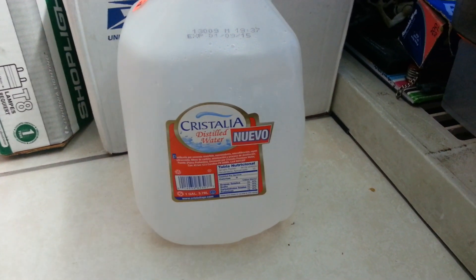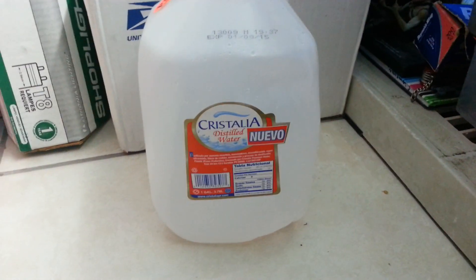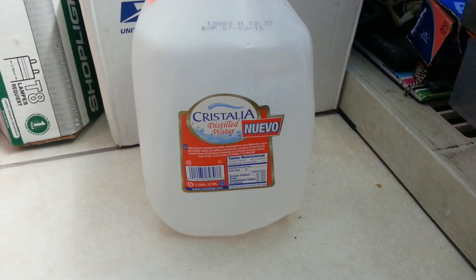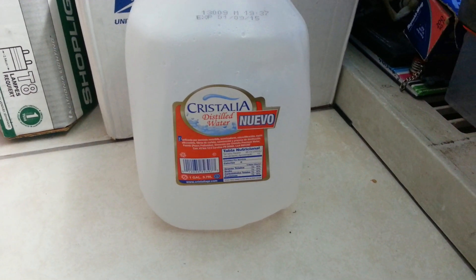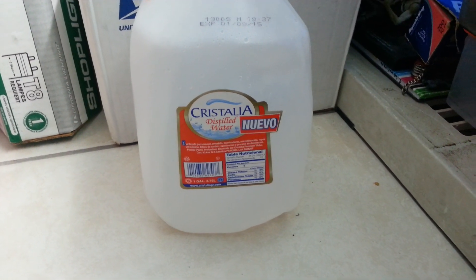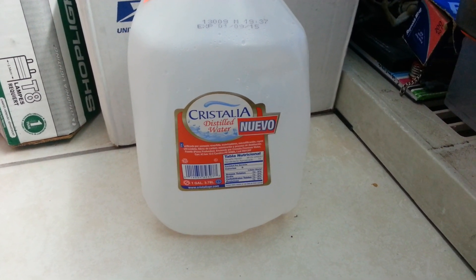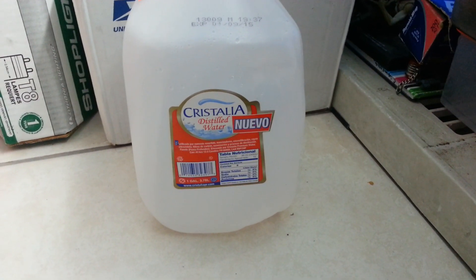Right over here you can see this is a gallon of distilled water. I bought it at my nearby grocery store. You can find them in grocery stores, and also at medical stores like Walgreens and plenty of other stores.